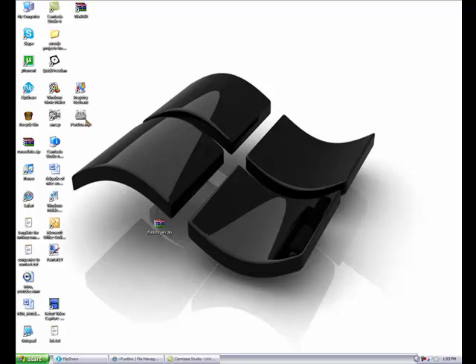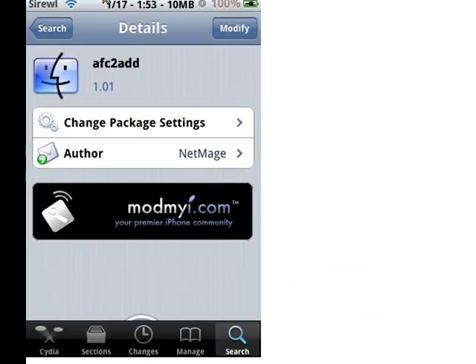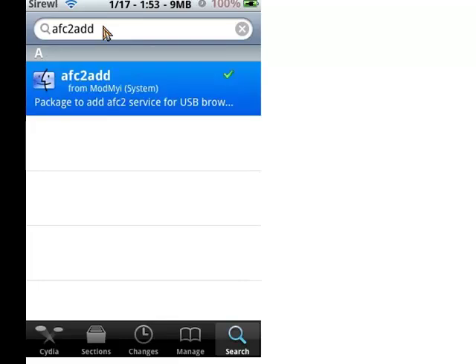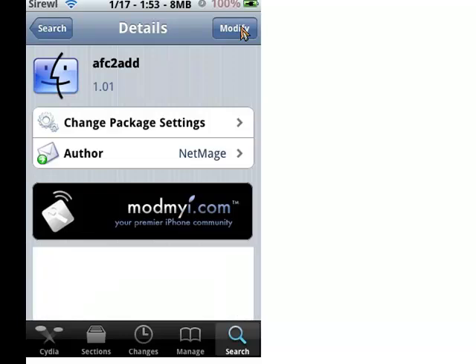Before we get into the executable file of iFunBox, which is an SSH client, we're going to want to go to our iPods. Just go to Cydia - something you quickly have to download. You're going to want to click on search and type in AFC2Add. Click on it, and in the top right you're going to want to click install and then confirm. It's going to simply ask you to reboot your device, so reboot your device when you're done with that.